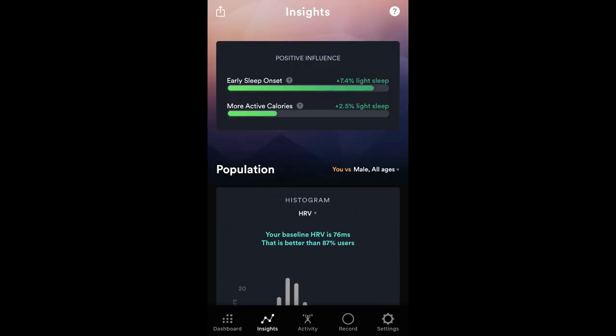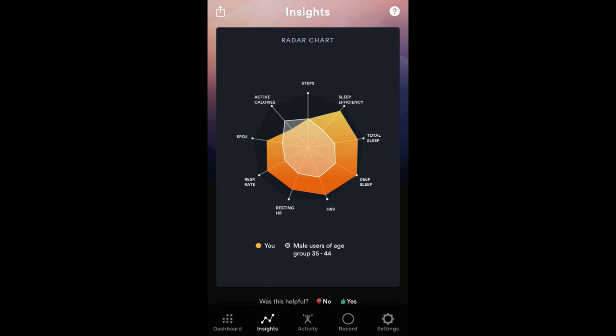The Insights screen gives you an overview of how you stack up to all other BioStrap users, plus positive influences on your data levels. For example, early sleep onset increased my light sleep by 7.4%, and getting more active calories increased my light sleep by 2.5%. Scrolling down there's a radar chart — the white inner part is the average BioStrap user base and the orange outer part is where I stack up. Tapping each value shows the details: my total sleep was 7 hours 8 minutes versus a population average of 5 hours 34 minutes, putting me at the 88th percentile.